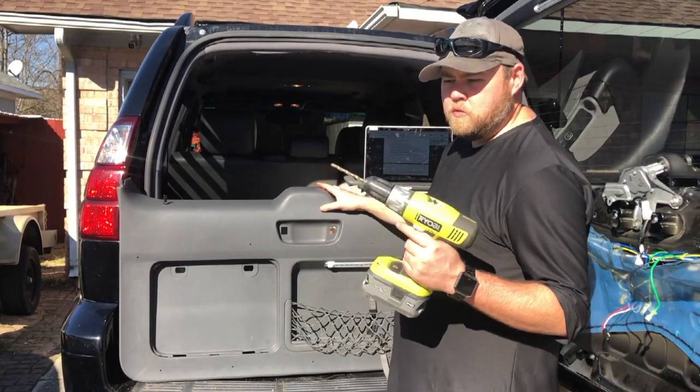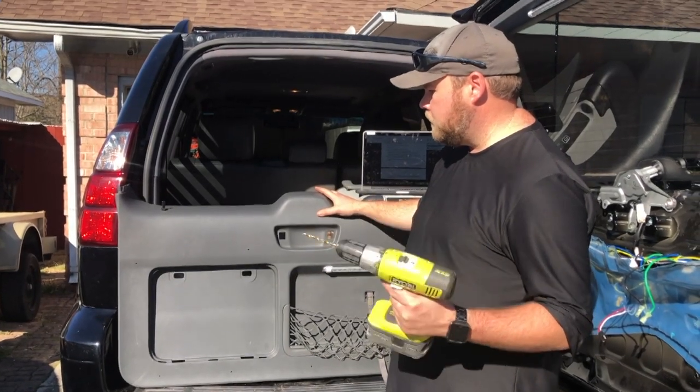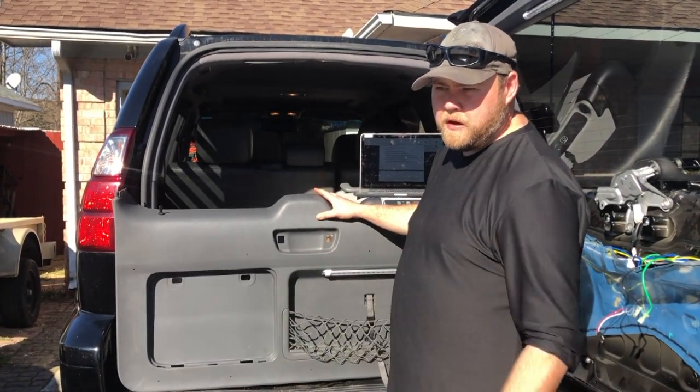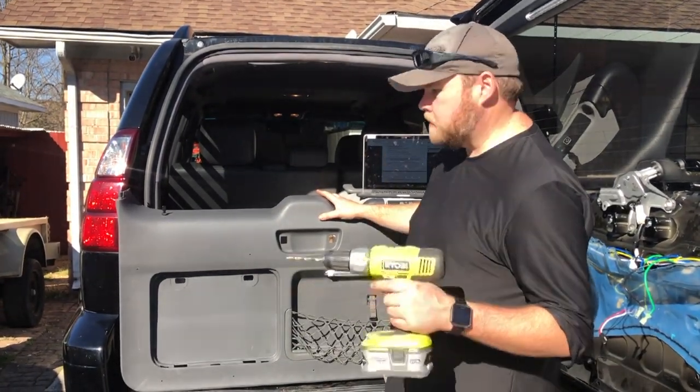The instructions say to drill 3/16" holes when you have the fold-down shelf on your door panel, and then later it says to use a quarter-inch drill bit to make the holes bigger. I believe the reason they don't want you to go to the correct size right away is they're afraid you're going to scratch the powder coating on the fold-down shelf. So now I'll increase the diameter of the holes to quarter inch.